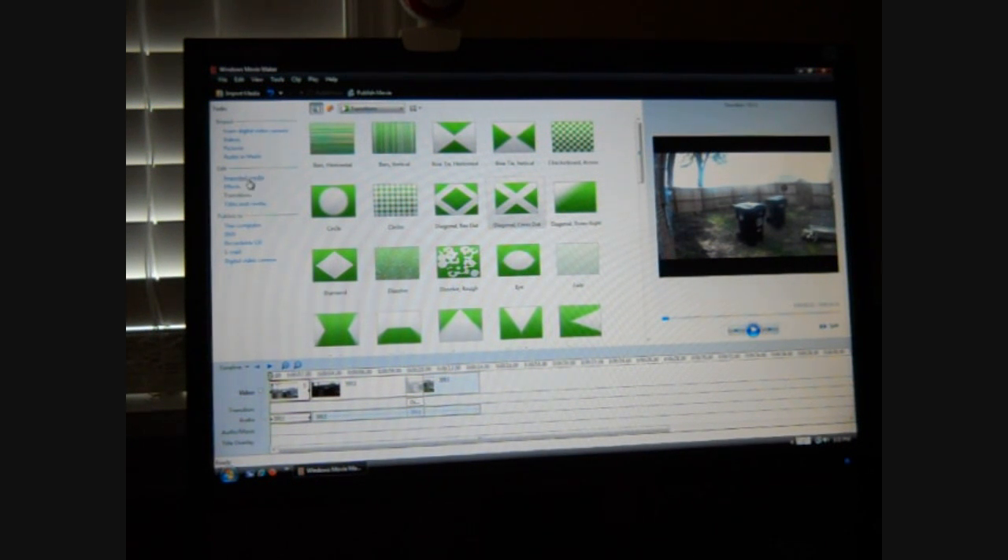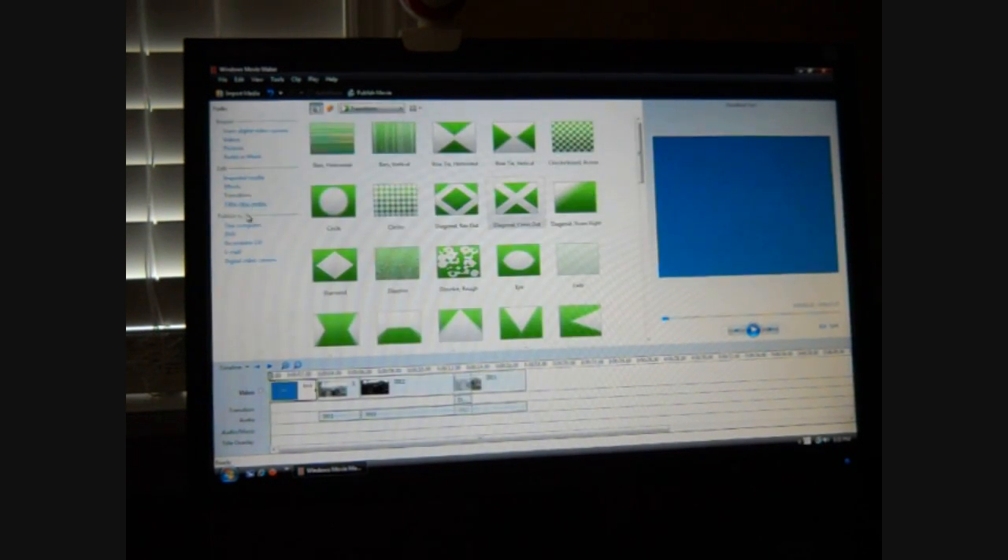Titles and Credits — this stuff is all pretty self-explanatory. Title at the beginning, put it in there. Test. And you change fonts and colors and all that. Add title — boom, that goes to the beginning. Play around. Okay, now you're done with that.